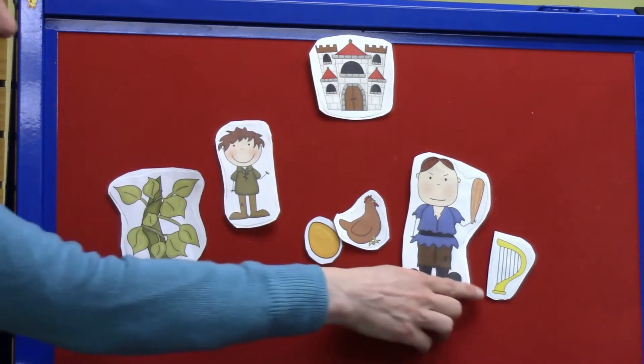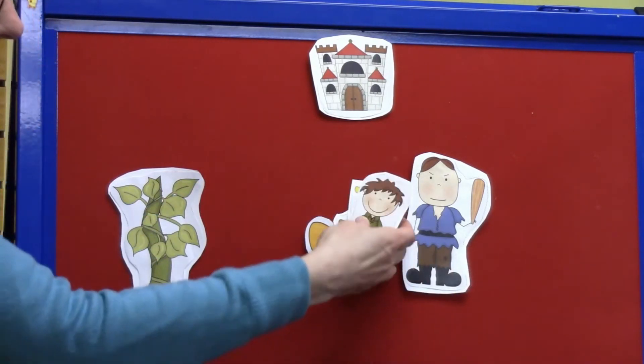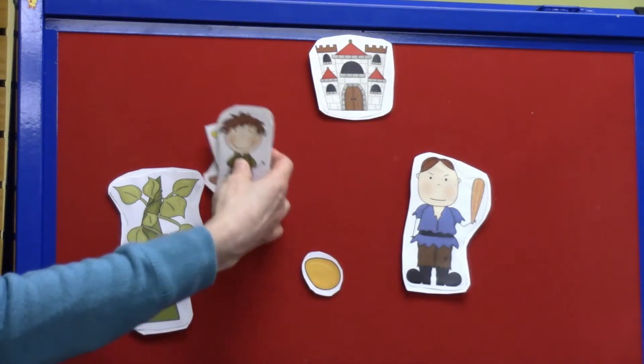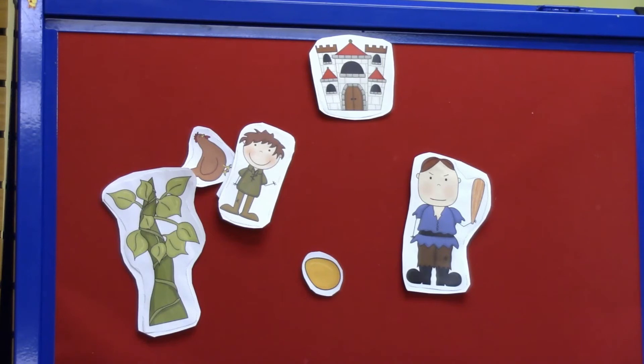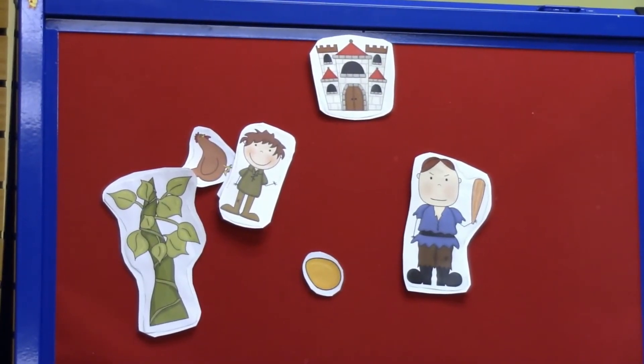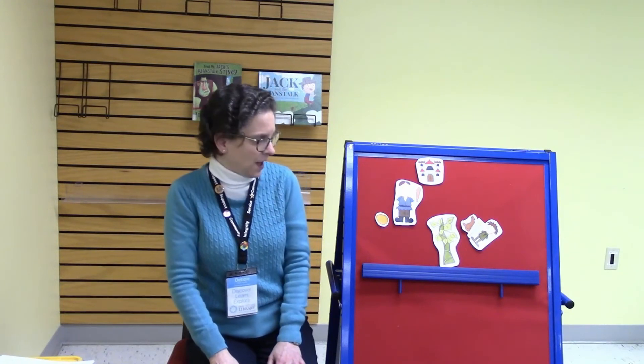But then he heard the harp cry. The harp was so sad, so Jack went and got the harp and decided to get the hen too and escape from the giant. He ran back towards the beanstalk. But on the way the hen cackled and woke up the giant, and the giant started to chase after Jack. Fee fi fo fum, I smell the blood of an Englishman! Be he live or be he dead, I'll grind his bones to make my bread! The giant chased after Jack. Jack kept running and soon came to the place where the beanstalk was reaching the clouds, and he started to climb down. He could hear the giant chasing after him — fee fi fo fum, I smell the blood of an Englishman! Be he live or be he dead, I'll grind his bones to make my bread!